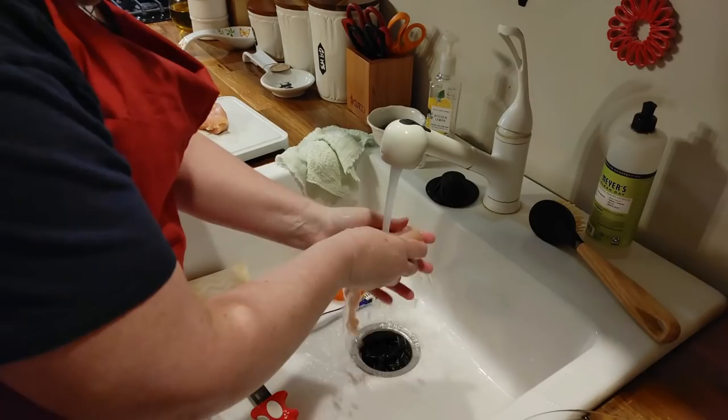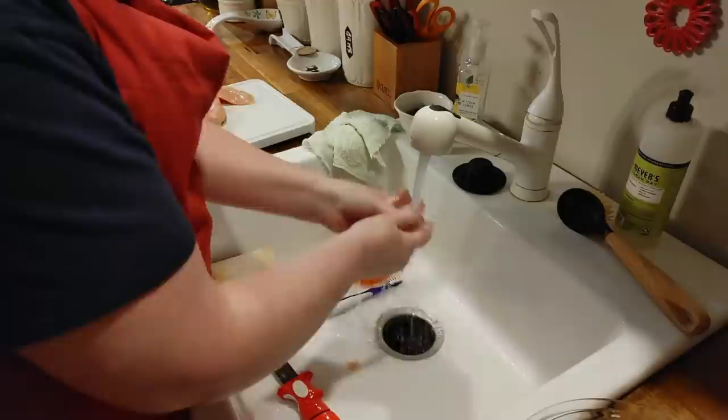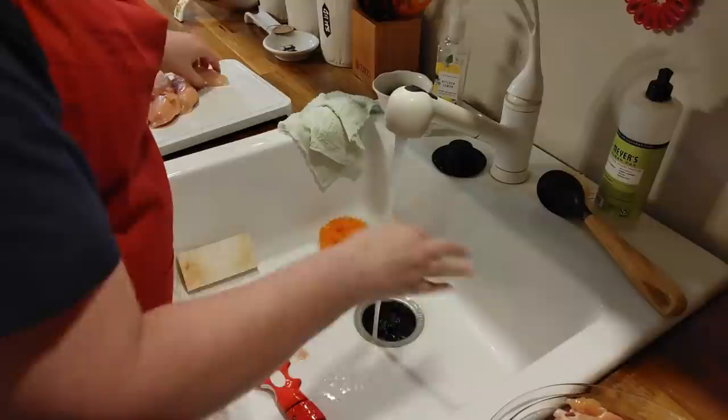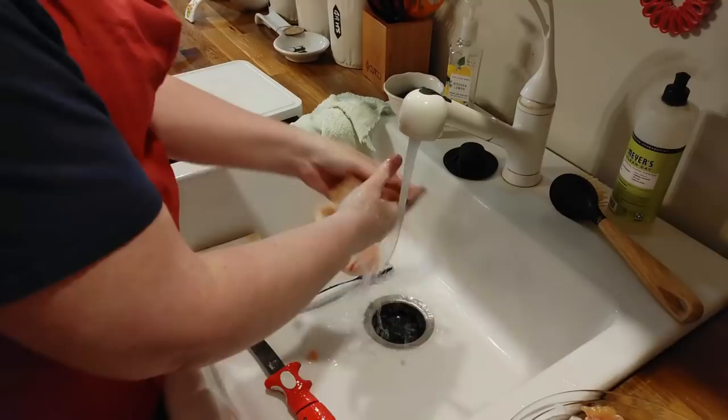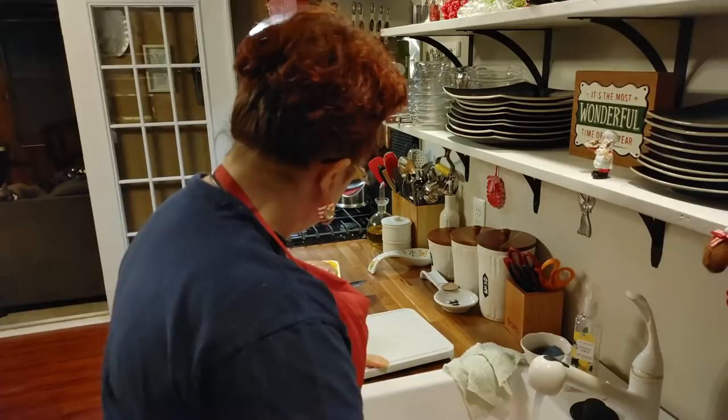Chris cut up a fish earlier, so his filet knife's still in the sink and I can smell fish on it — that might be what I smell instead of my chicken. We went fishing. Where'd you go fishing today, Chris? Crooked River, up at Harriet's Bluff.